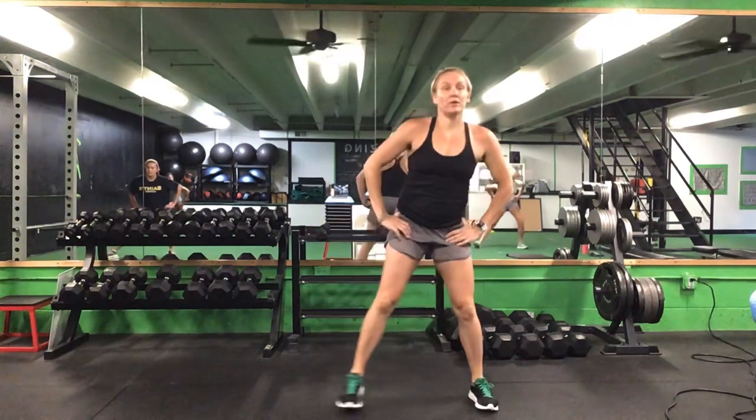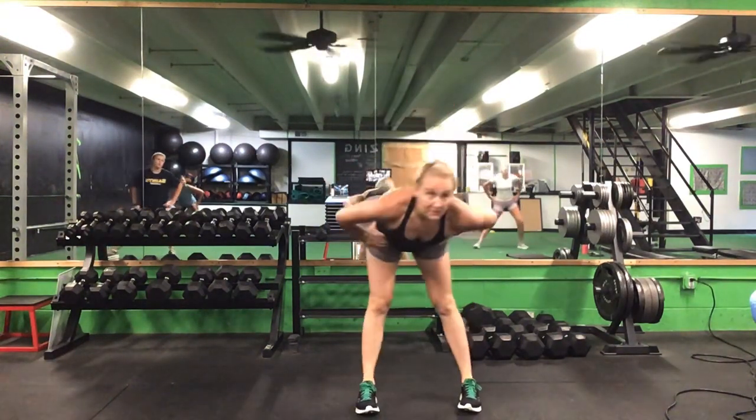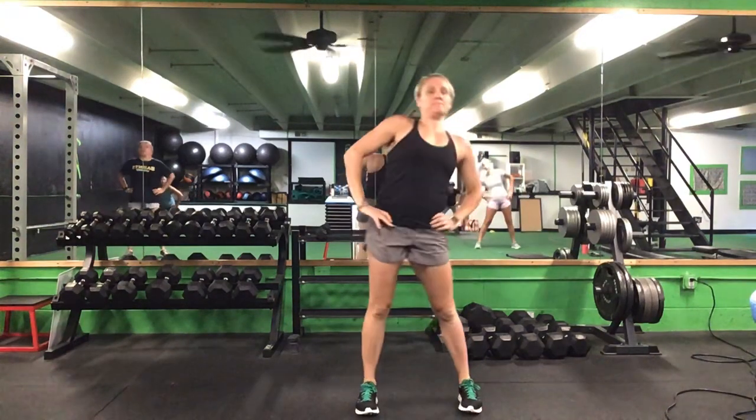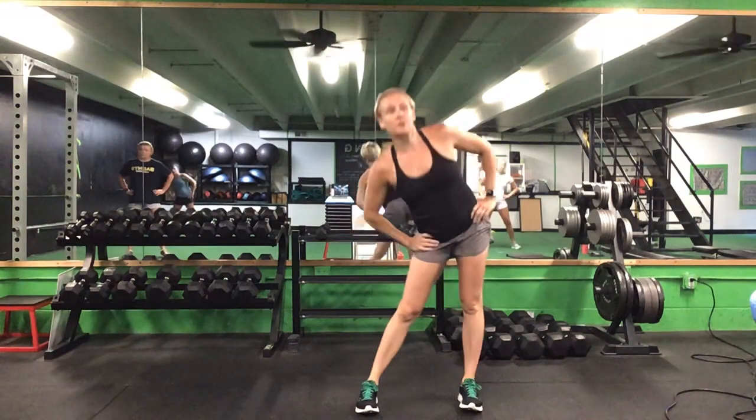Once you finish five each way, bring your feet a little bit closer. Hands on your hips — strong circles, five each way.